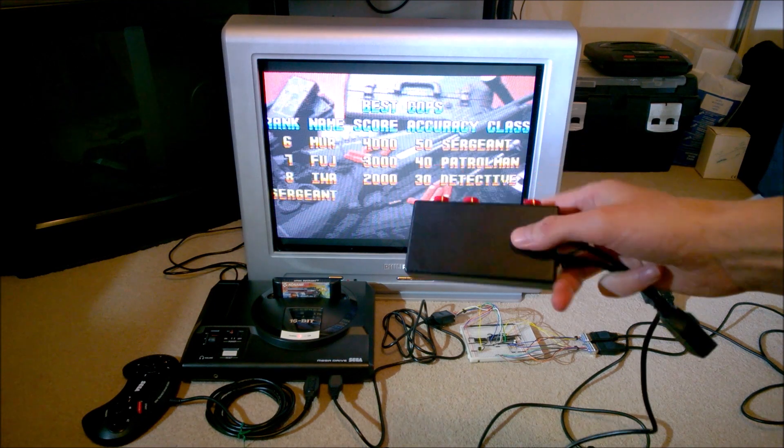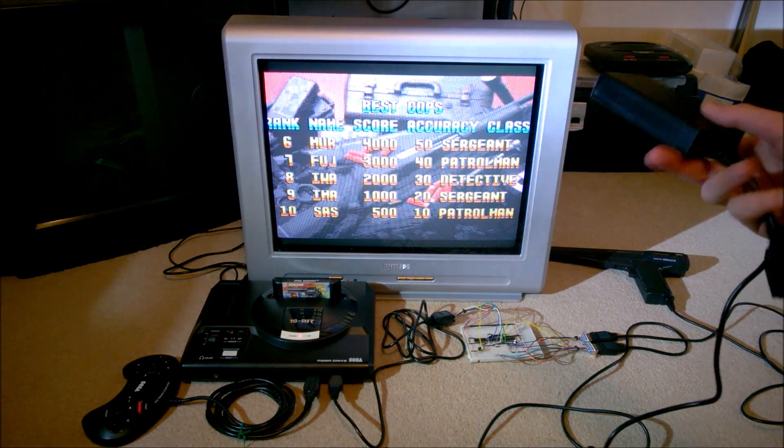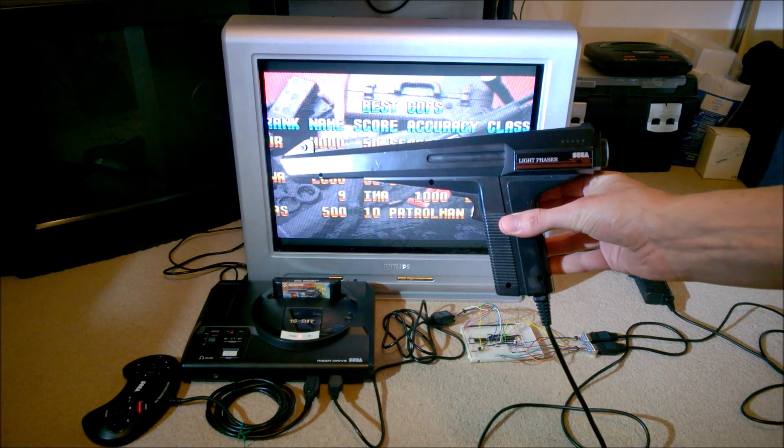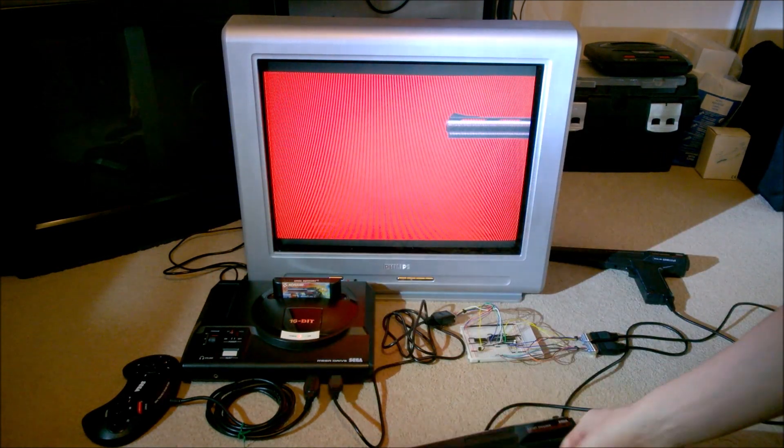I just thought it was a fun little project, and it lets me play those Menacer games with the light phaser, which is a gun I much prefer, to be perfectly honest.